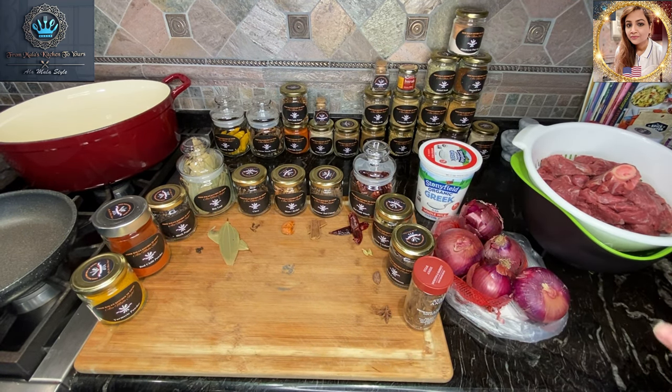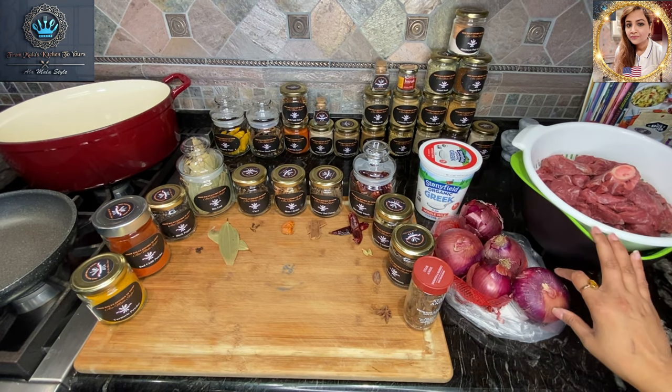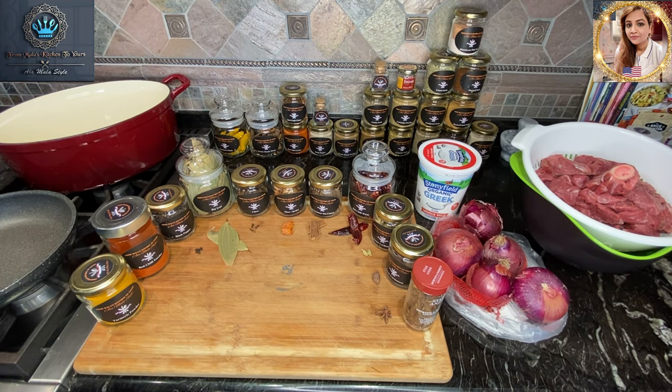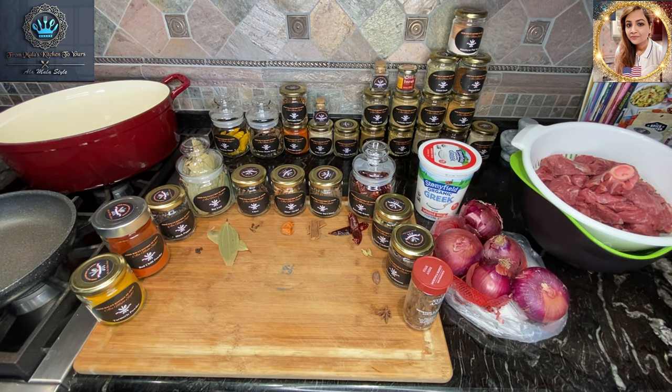For the purposes of our video here today, since this is going to be a lamb korma Mughlai style, we're going to go through everything I'll be using. Just a note: the difference with Mughlai cuisine in this particular version is there are no nuts, no tomatoes, no green chilies, no ginger, and certainly no curry leaves. If you were using any of those, that would turn it into more of a Hyderabadi version. This is authentic Mughlai-style lamb korma — an authentic recipe from the Royal Mughal Kitchens, specifically the Delhi area.